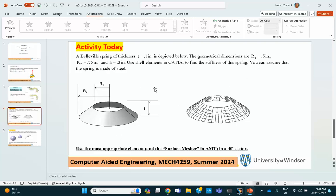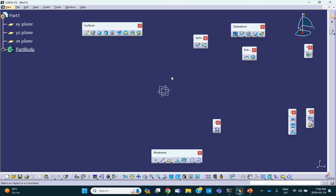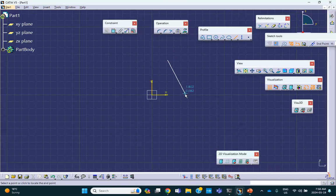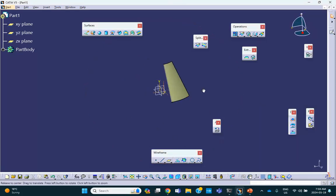I want to show you two different ways of creating this structure. First, let's do it directly in wireframe and surface design. On that face, I will sketch a line with a proper dimension and angle, exit, and then revolve it about the Z axis. I don't want to go 360 degrees — let's say 40 degrees as told. There we are — this is a 40-degree sector.